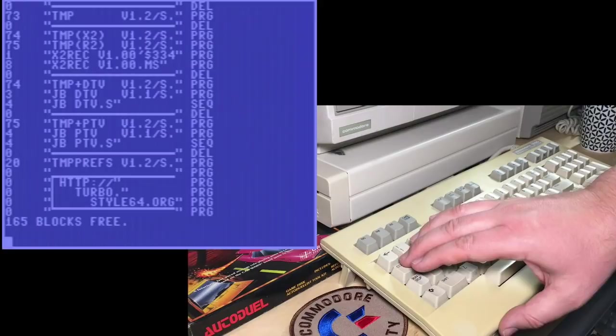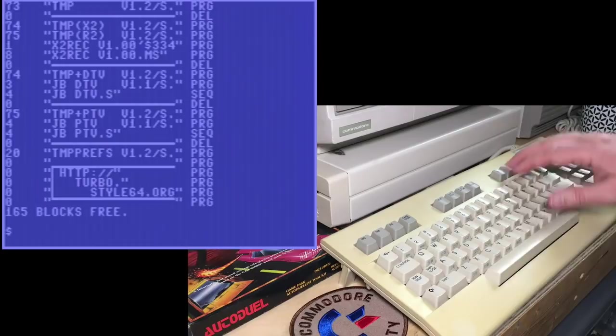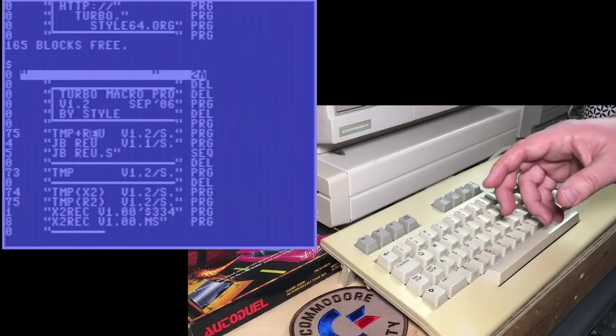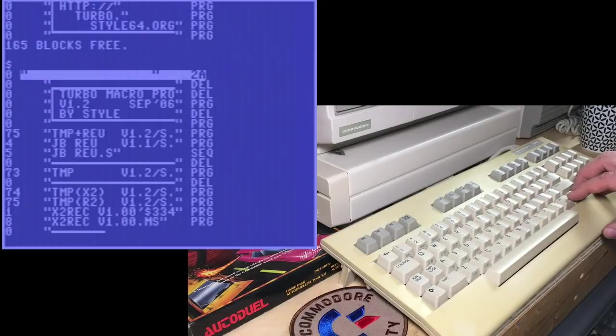We're only going to be using one of them today. These are all just different versions of TurboMacro Pro depending on your configuration. My normal favorite is TurboMacro Pro plus REU, which is for the RAM expansion unit. If you have one of these, this is really the version to use. You can enable that in Vice, or if you have an Ultimate 64, or even an Ultimate 1541.